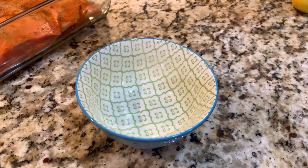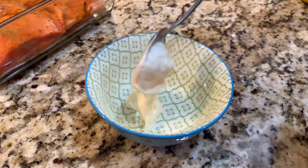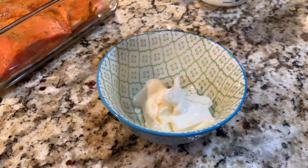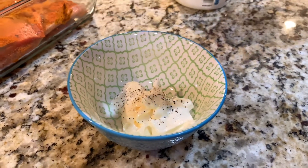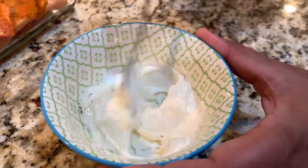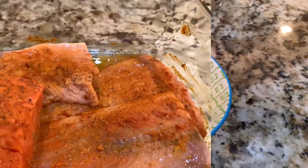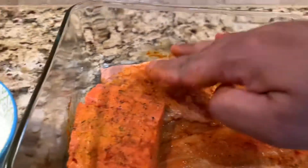Alright, while the fish is marinating, let's get the sauce. Add a spoon of mayonnaise, a spoon of sour cream. Just a little bit of pepper — not too much, just a little bit. Add just a drop of lemon. Mix it well. Add a little bit of pepper and chili powder on top, and spread it out evenly.